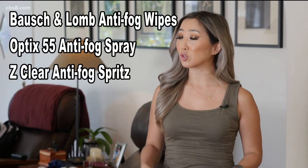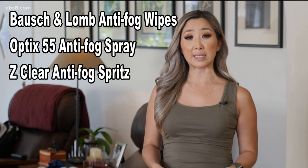Here's a list of a few anti-fog sprays you could try. So there you have it — some DIY tricks to help prevent your glasses from fogging up when you're wearing a mask.